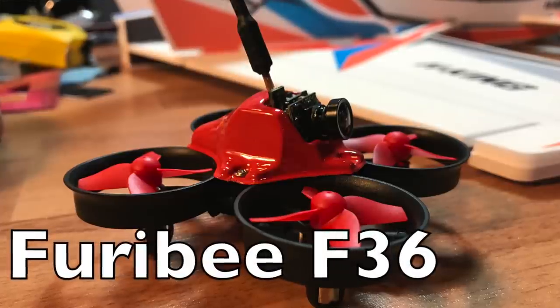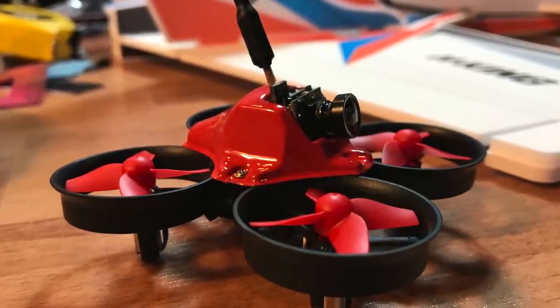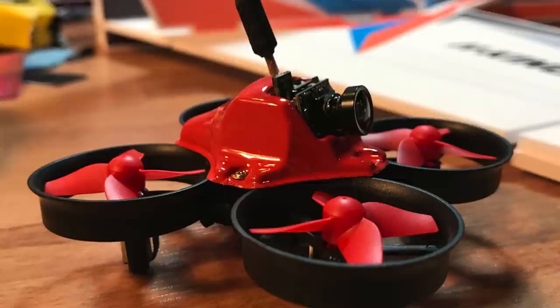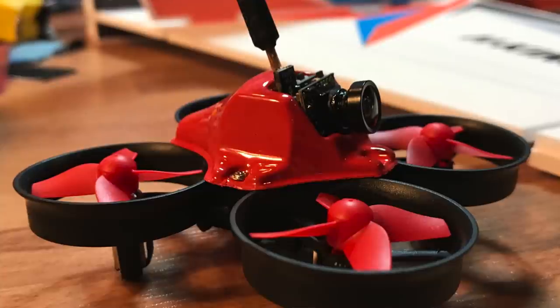This is a Tiny Whoop style quadcopter from Furrybee. Furrybee is a new product line from GearBest that you should look out for. This quadcopter has a bit more power than standard toy quadcopters. I've flown it and it flies really, really well for a toy quadcopter. Look forward to this on my channel coming up pretty soon.